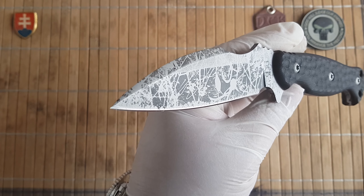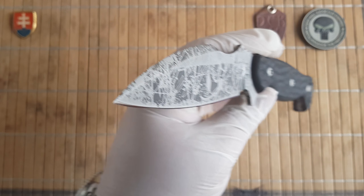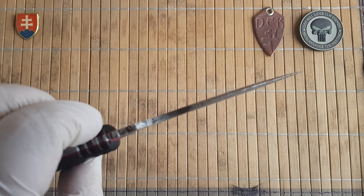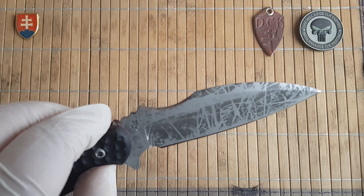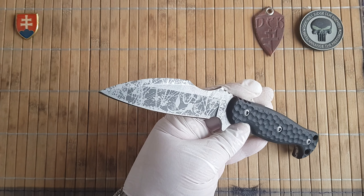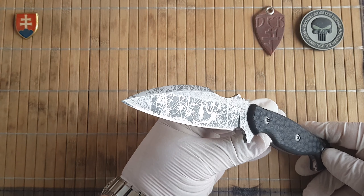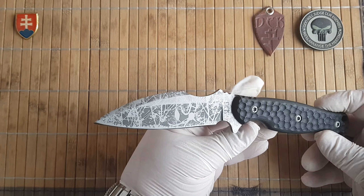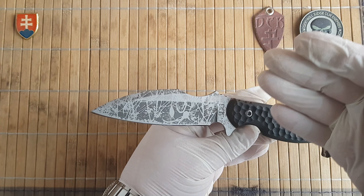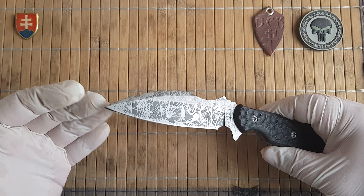We have a really nice hollow grind blade with a convex false edge on the top, which is not sharp but can be sharpened really easily — it is prepared to be sharpened. If you want this to be a fighting knife, you'll benefit from an almost double-edged configuration. You can see the shape is almost dagger-like but still has the signature Dark Edge Knives symmetry.